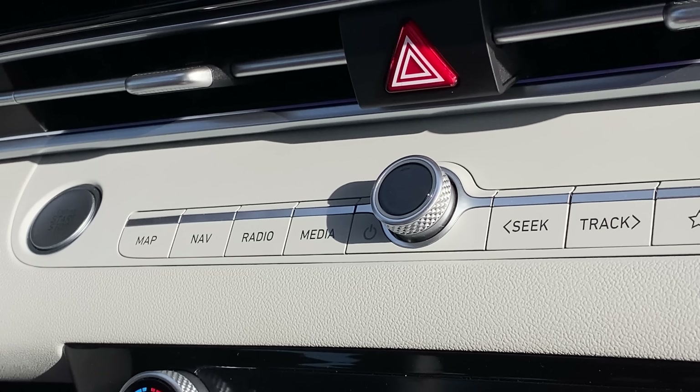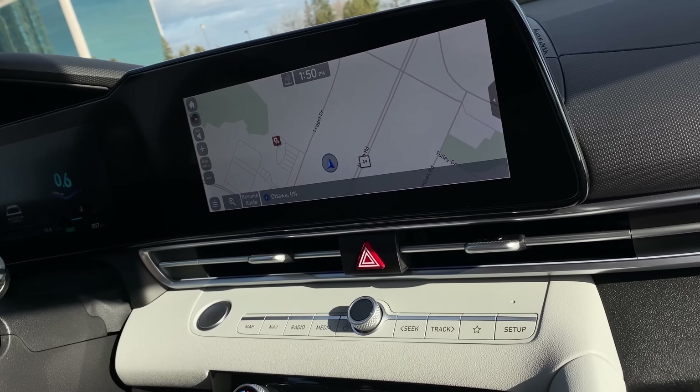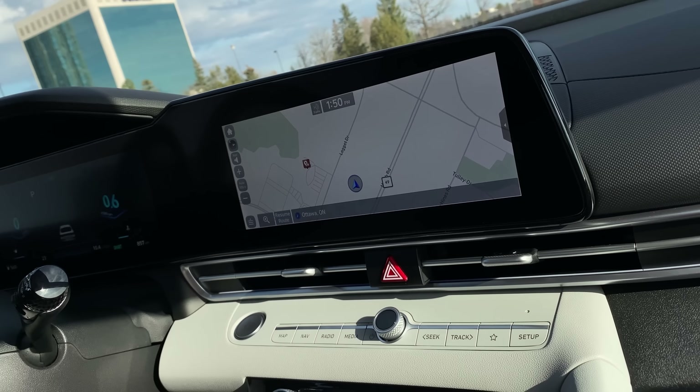We've got a volume knob in the middle. We can still go to phone projection by pressing the star button. Unlike the Sonata, we don't have any LCD touch buttons on the side. We do have some bezels here, but that's totally fine for a car like this.